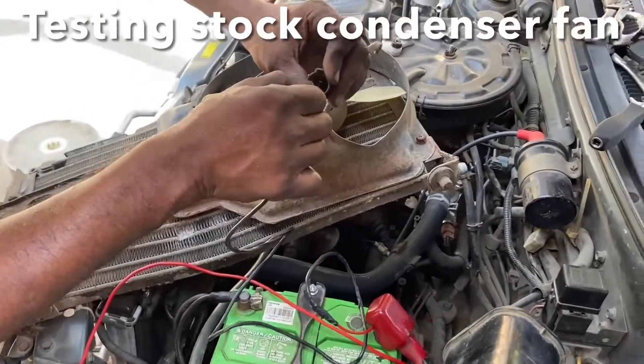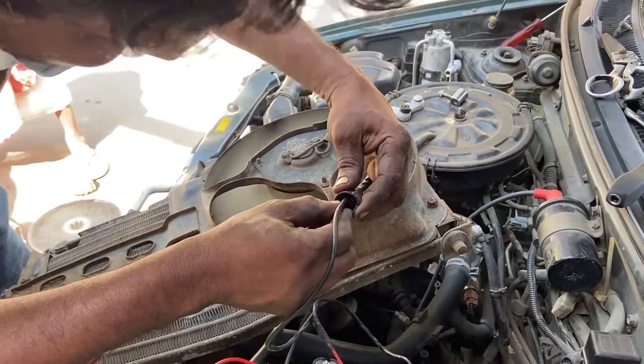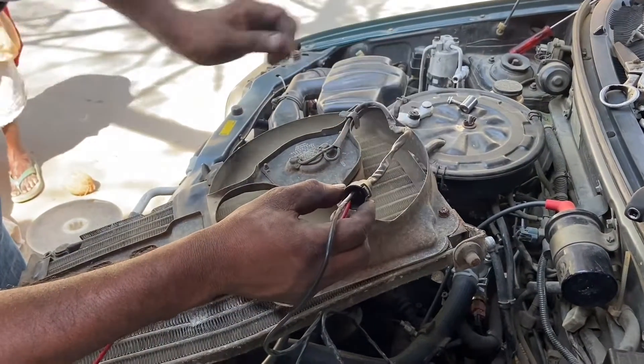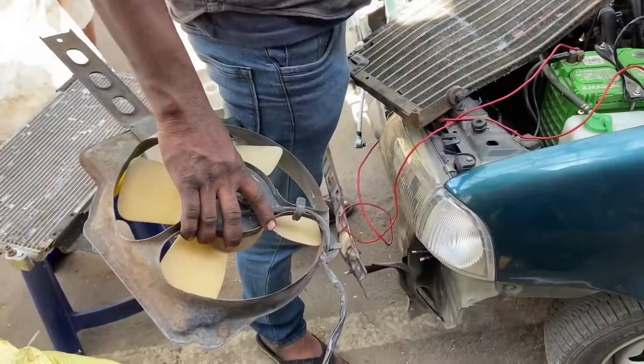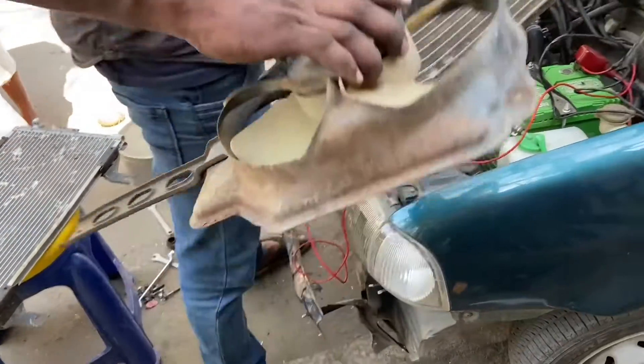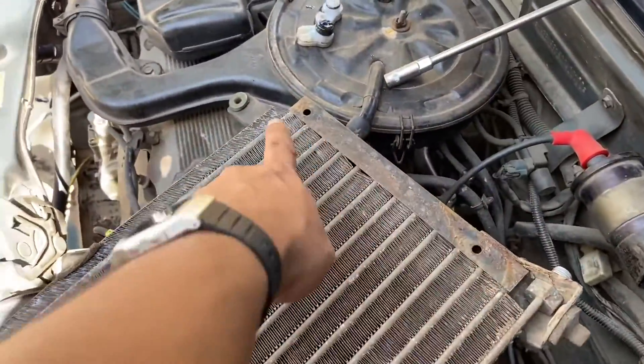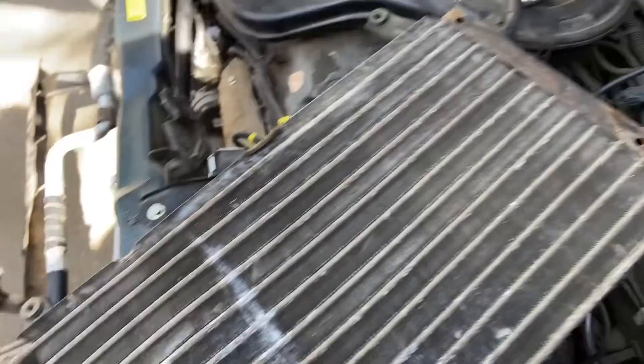Now let's test if the old Denso motor from the condenser fan works by connecting it directly to the battery. So it works as expected. The fan unit has been removed from the stock condenser assembly — very simple, all you got to do is remove the three bolts using a 10mm socket, one is here, another one there, and you got another one right here.